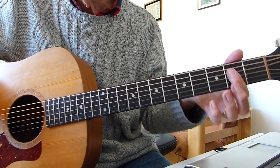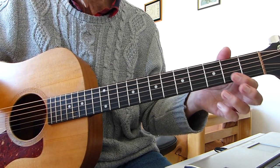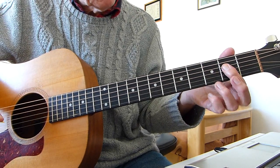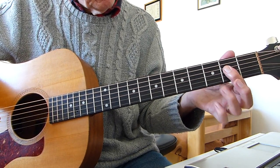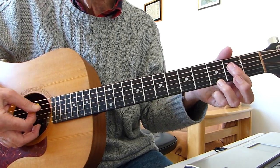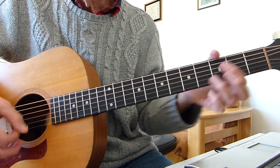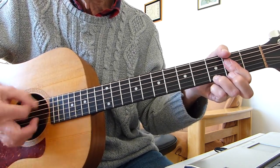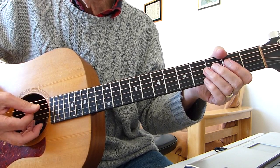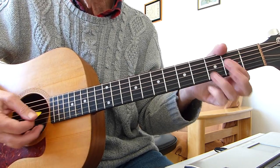It starts off with an A7, which he seems to like quite a lot — it features in quite a few of his songs. Barring the first four strings on the second fret and then adding a third finger or pinky to the third fret of the top E string — five down to one — an A7. It starts off with just doing that; I'm doing a very quick hit on the A string there, the fifth string.